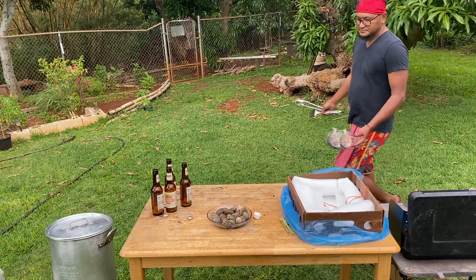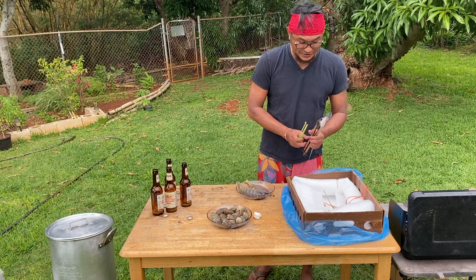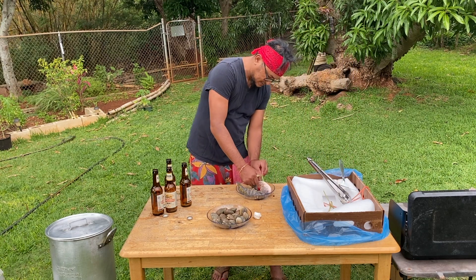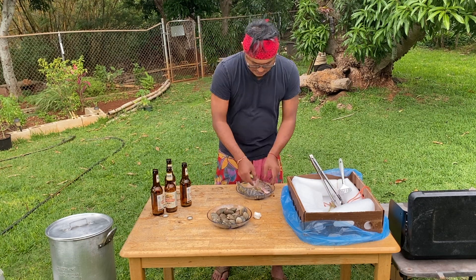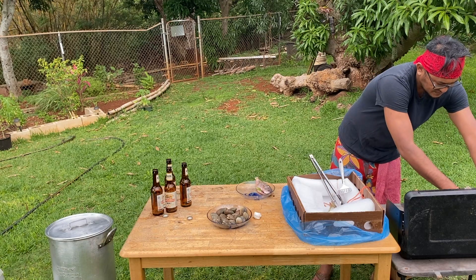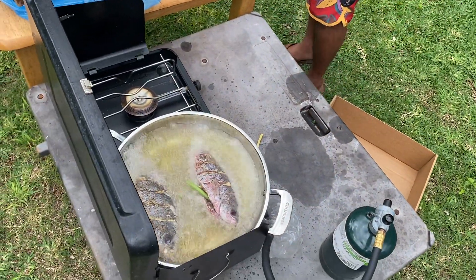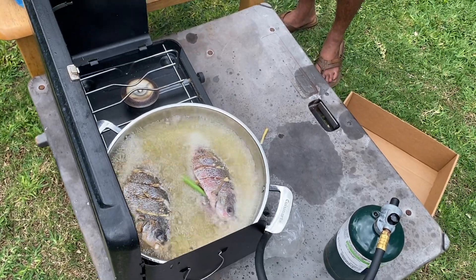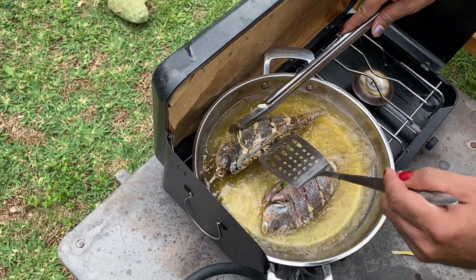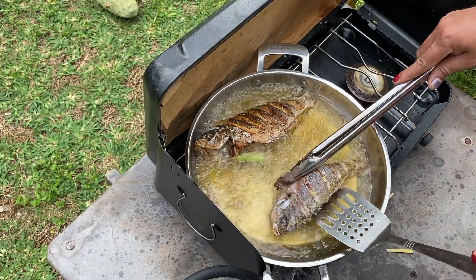I forgot to put some lemongrass in the fish too, so we're going to do that — just shove it in the belly. Then we slap it in the fryer. Oh man, listen to that sizzle! Oh my god guys, look at that — perfect. One flip, that's it.